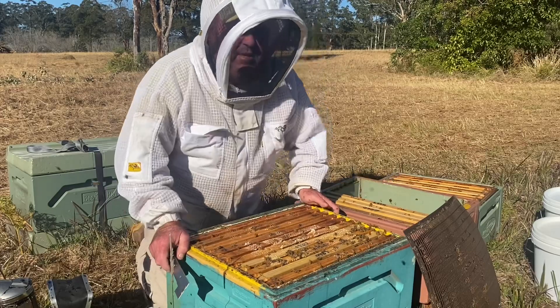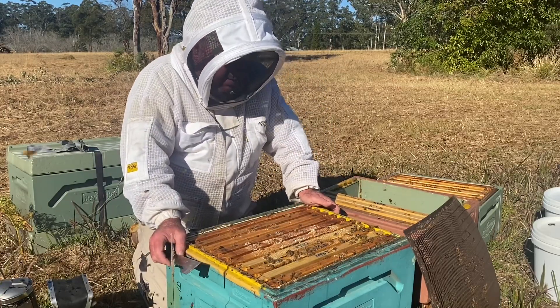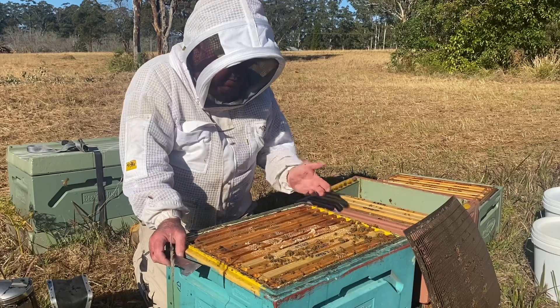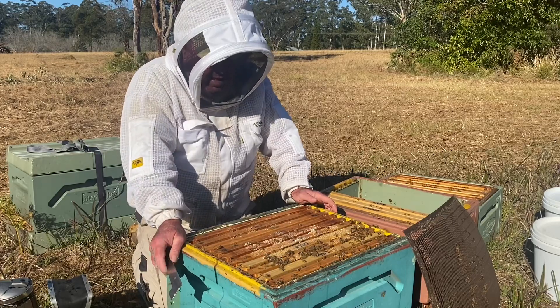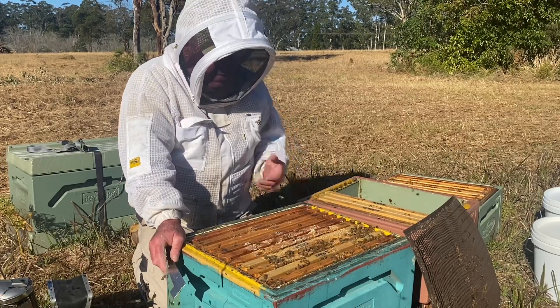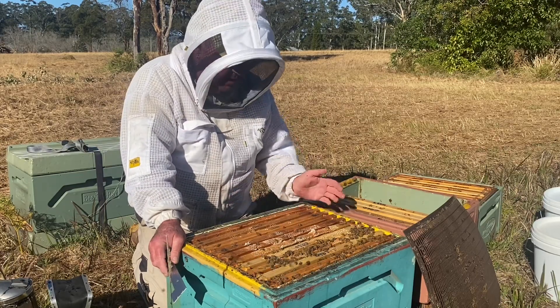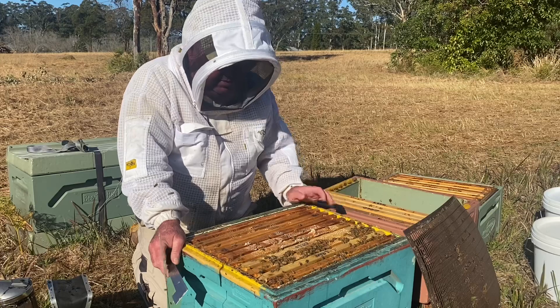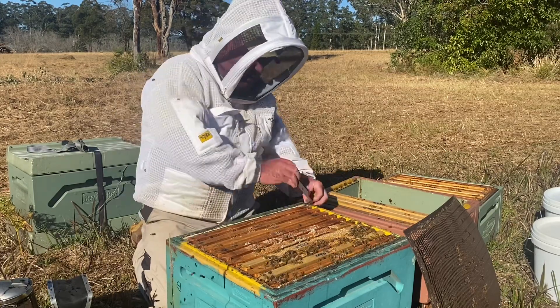So back on another single hive, same situation — it's directly next to the one we just did. Once again, overwintered as a single and pretty heavy and doing well. If we don't free up space in this brood box, they'll be swarming in a couple of weeks. So once again the objective is to free up space, remove honey, pollen, sealed brood if that's the case — but in this situation it'll just be honey. Let's get ahead and do it and get this second super on.